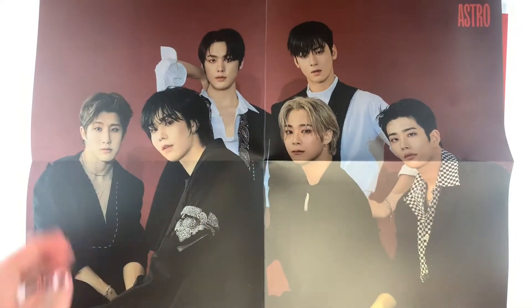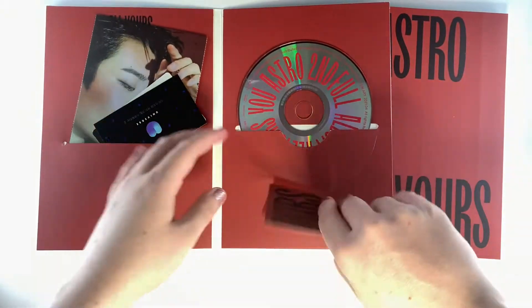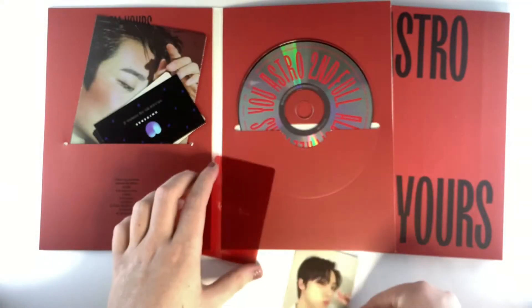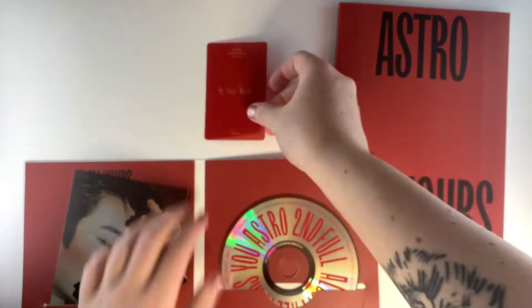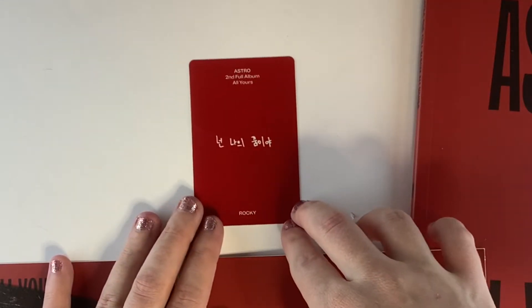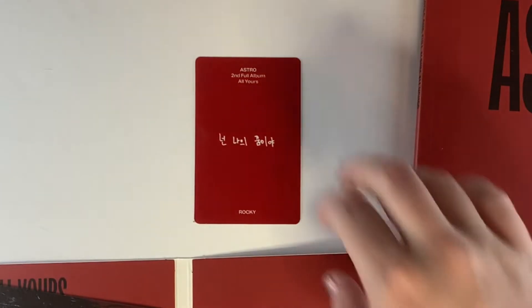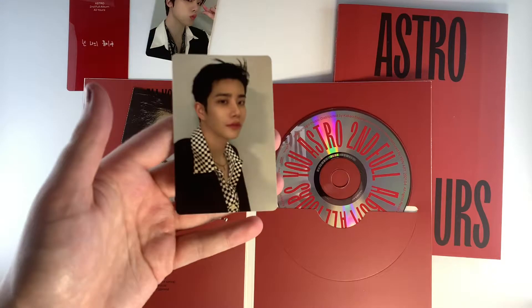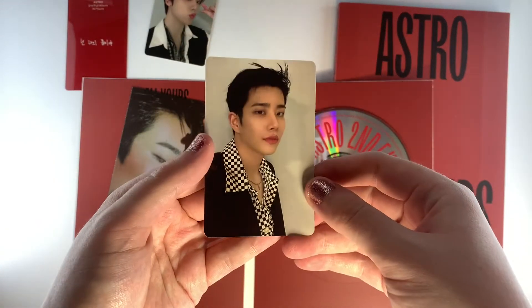Anyway, on to the album. You can see we get a folding poster, and then inside there's lots of photocards and postcards. So you can see we got the Sanha photocard here, as well as the Rocky little see-through message card, and then we also got an MJ photocard.